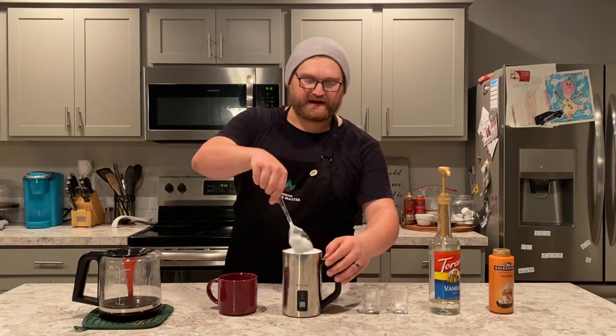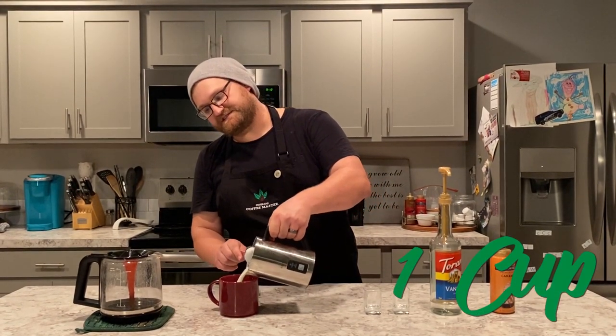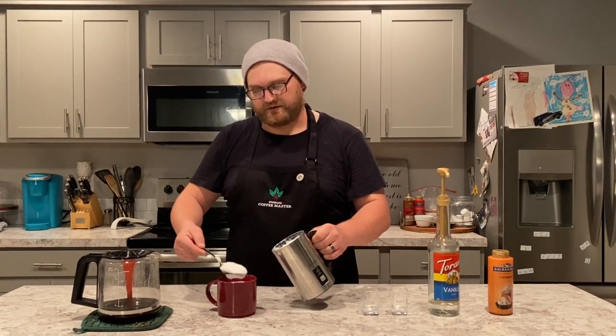The next step is to take our steamed milk and foam. I use this spoon to hold back the foam as I pour the hot milk into the glass, and we're going to leave just a little bit of room at the top of the cup.